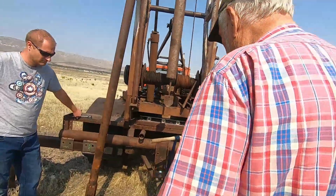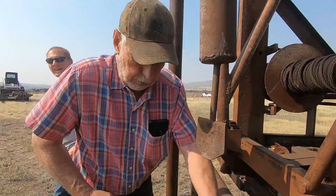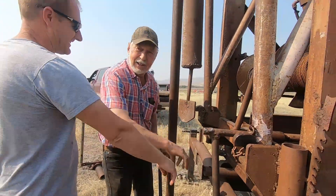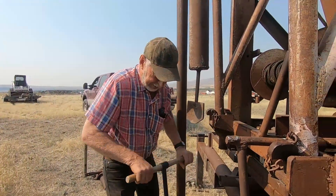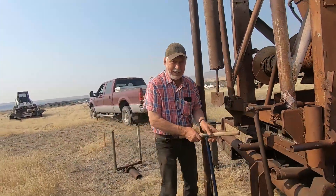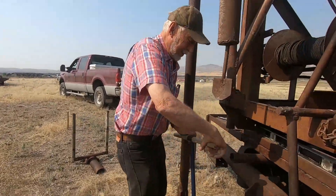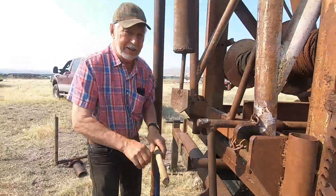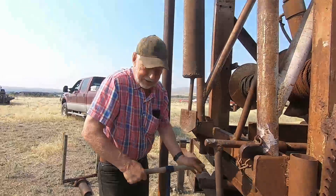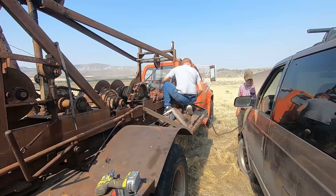John just had heart surgery, so we figured he's the perfect candidate to run the digger. And Fritz just had hip surgery — he's up next. This is called a GIMP well drilling operation — GIMP Incorporated.